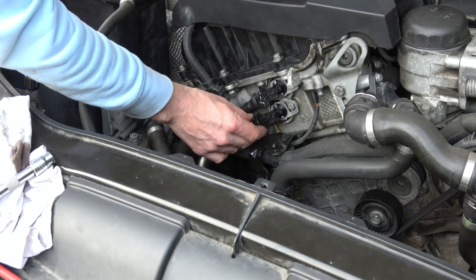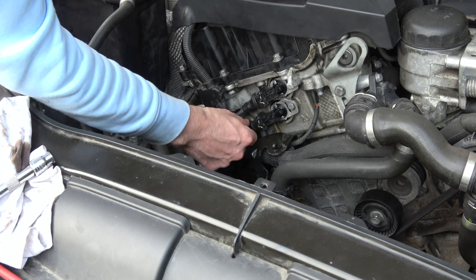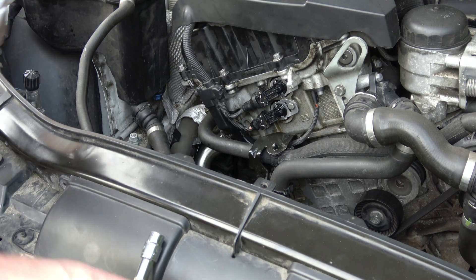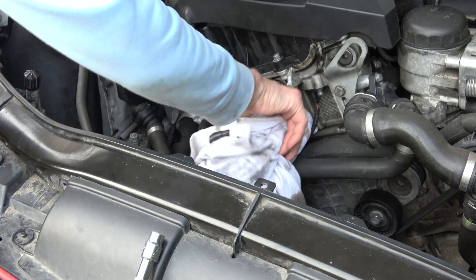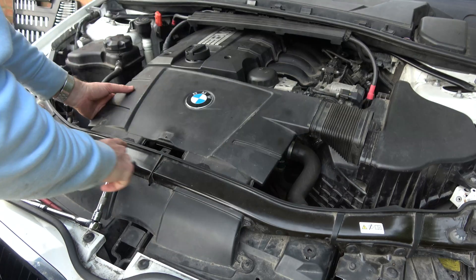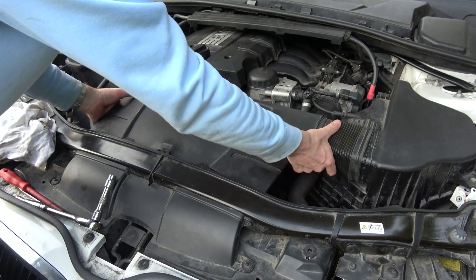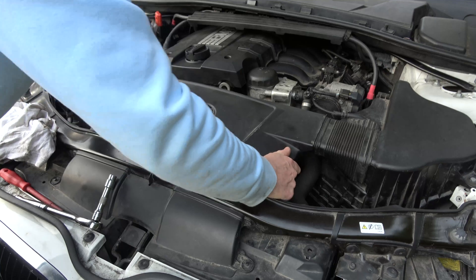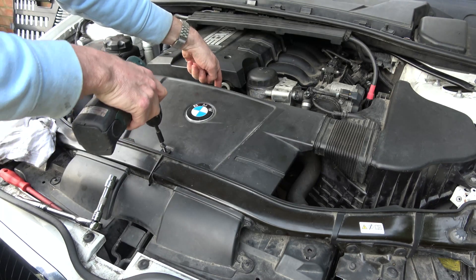Plug the electrical connector back in — line it up and it will just click in. Now we just need to put the front cover back on, removing any excess oil that's come out. Line up the front bits first, then do the hose. The screws only go into plastic so again I'm just nipping them up.